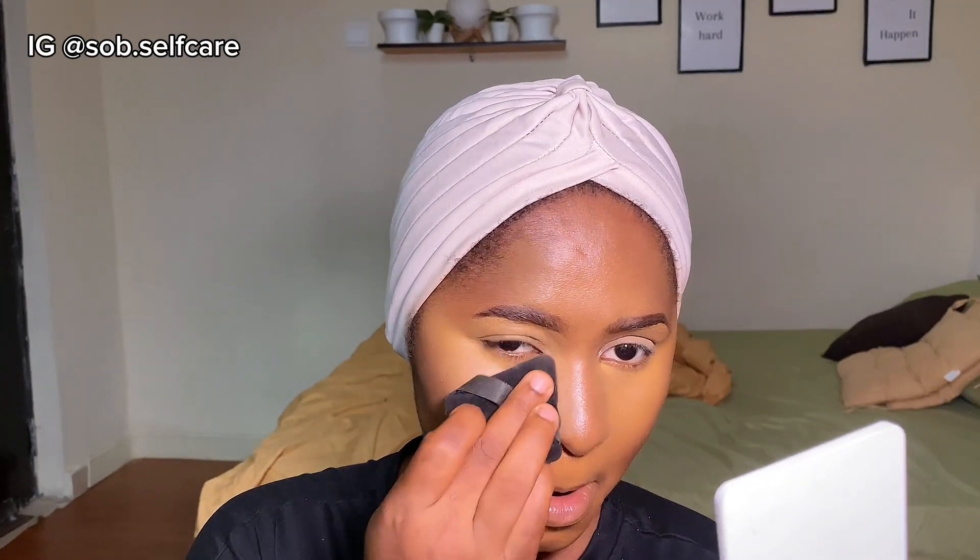Immediately after blending your concealer, you want to set it so it doesn't move or crease. I'm going to use a pressed powder first before going in with a loose setting powder, using a powder puff to set the concealer. When using loose setting powder, dust off the excess and just rub it so it's smooth and doesn't leave any chunks of powder underneath your eyes. I'm going to create a very sharp line and press it in.